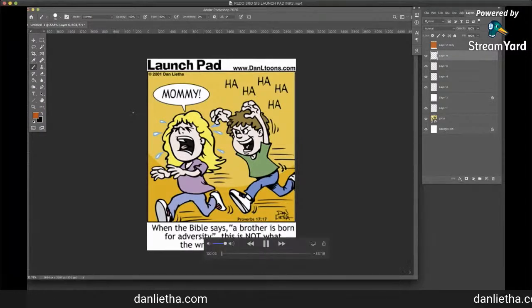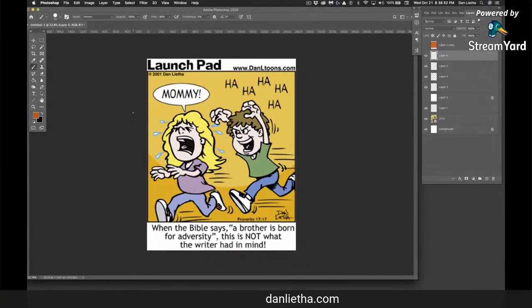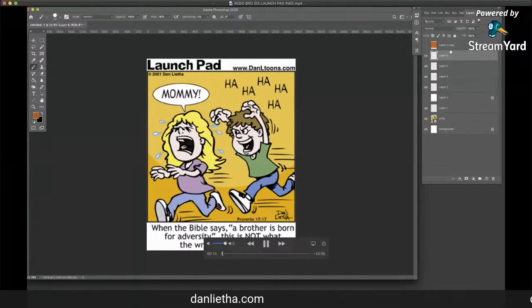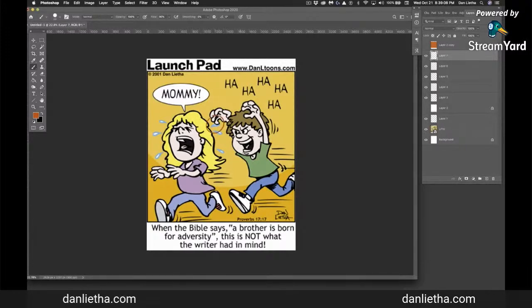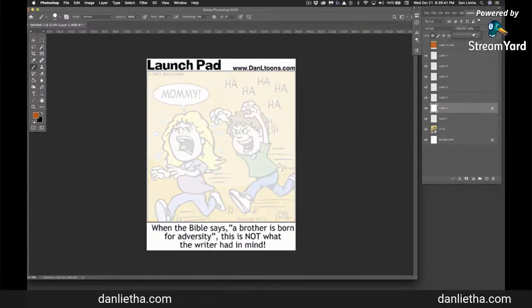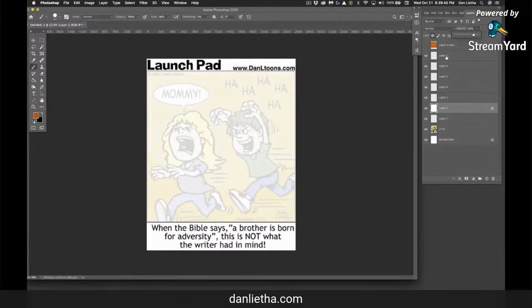I want to talk you through what I'm doing in this video. We're in Photoshop here, and this is the old comic strip that I want to redo. There are just little details that I kind of missed — that hand is supposed to be in back of that little teardrop because the sister is in front. Looking back is kind of embarrassing, but as you grow as an artist you get embarrassed by things from the past. This is almost 20 years ago. It's got the URL for my old website, daneltunes.com — that URL will eventually point to my new website, danletha.com.